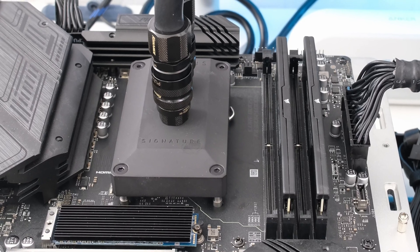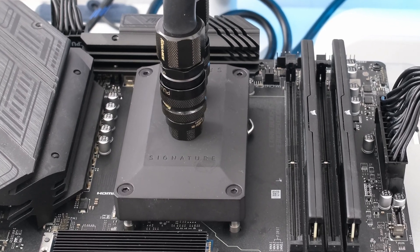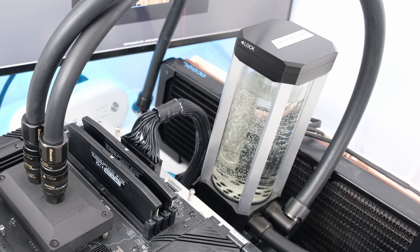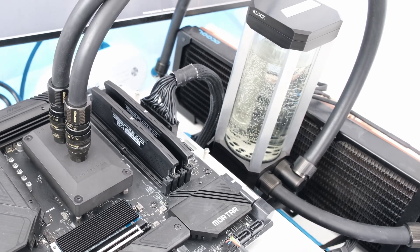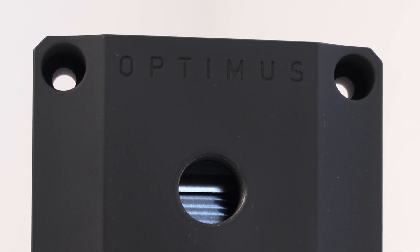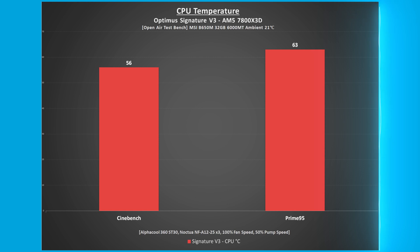To obtain the results, Cinebench and Prime95 were run on our open-air test bench with ambient room temperature at 21 degrees Celsius. The AlphaCool 30mm copper radiator is cooled by three Noctua NF-A12-25 fans at 100% speed, and the D5 pump at 50% speed. For reference, increasing the pump to 100% speed decreases temperatures by 1 degree Celsius across the board using the Signature V3 block.